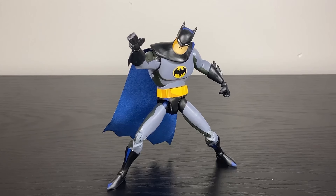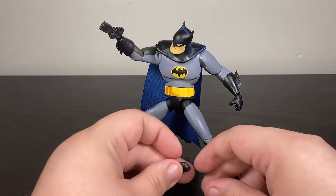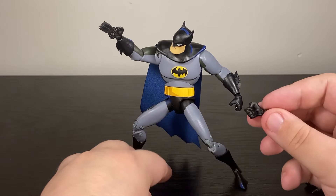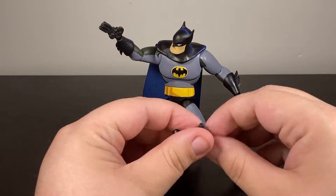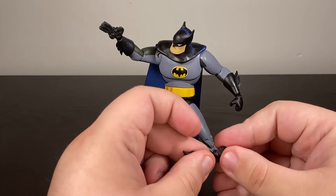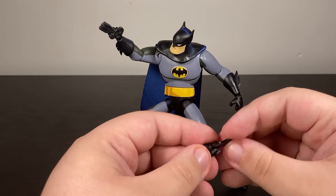The accessories and a good pose do help a lot. My favorite accessory is a hand with a back grapple — great for action poses. He also comes with a bunch of other hands: a couple of closed fists, some open grabbing hands, one specifically for the back grapple, and two more closed-but-grabbing hands for the batarang. Getting those hands swapped in can be a real struggle though — very tight.